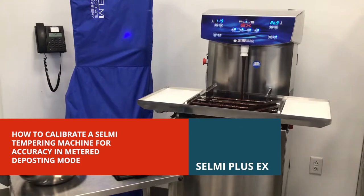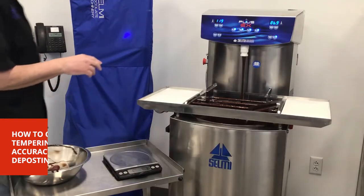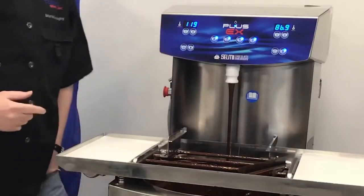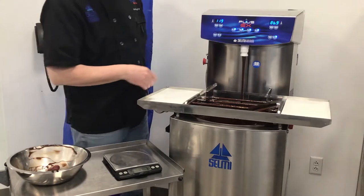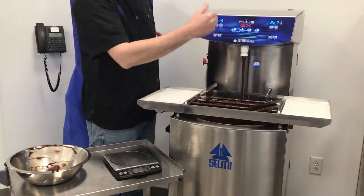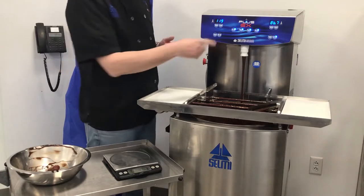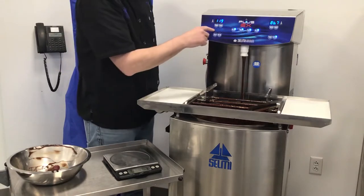This is the process for calibrating the machine to use meter and depositing accurately. For this process to work, we need to check on a couple things. One, the machine needs to be in temper or in the condition that we want to use the meter and chocolate. So if we're using a depositing head, the depositing head would be on it. In this case, we're not using a depositing head, so all we need to make sure is that the chocolate is in temper.